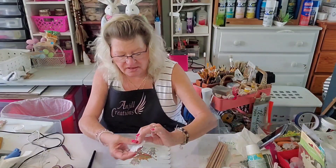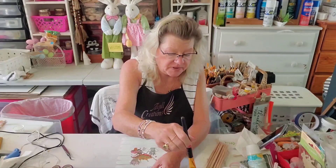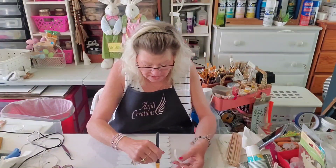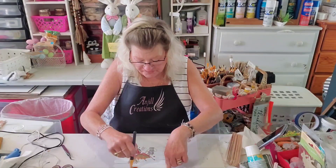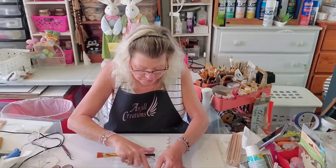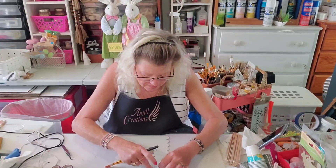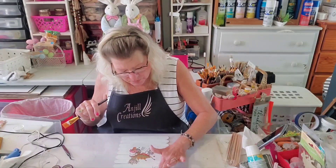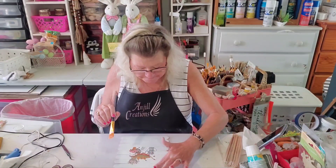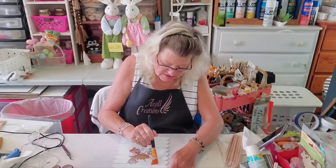Now we're going to put on our Hello Spring. I think we'll put it on a little slant. That's what's fun about being able to take a napkin apart — you can use all the parts but design it the way you want. Put that on, get those wrinkles out if you can. If you have a little wrinkle, don't worry about it — we're going to Mod Podge the whole thing over. There is our Hello Spring — look at that, how cute is that already.